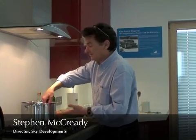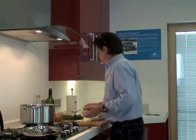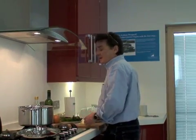Today we're making a traditional Italian dish of meatballs with pasta — a combination of 50% minced pork, 50% minced beef, some chilies, and some garlic.